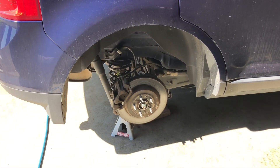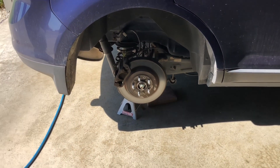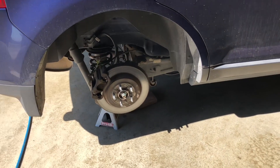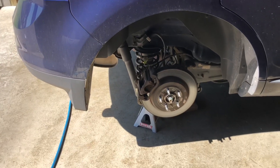I believe it goes all the way up to 2013, maybe even 2014. The first thing you need to do is obviously get it up on jack stands and then take off your tire. I've already done that — everybody should know how to take off a tire. If you don't know how to take off your tire, you shouldn't be doing the brakes on your car.